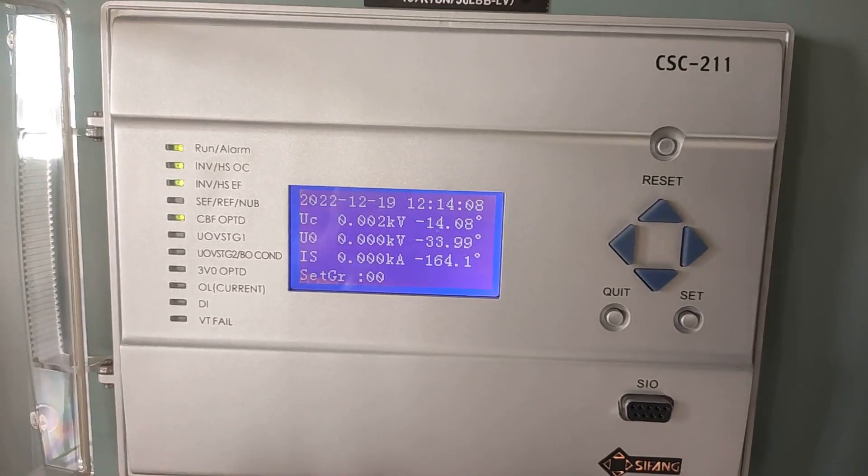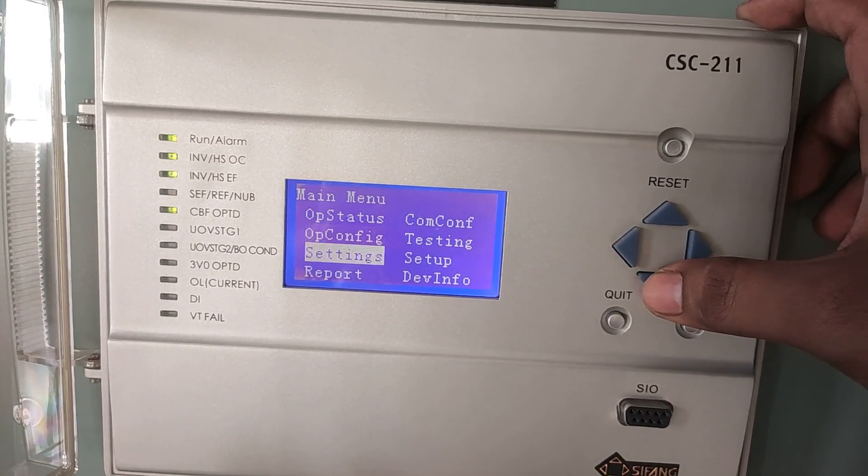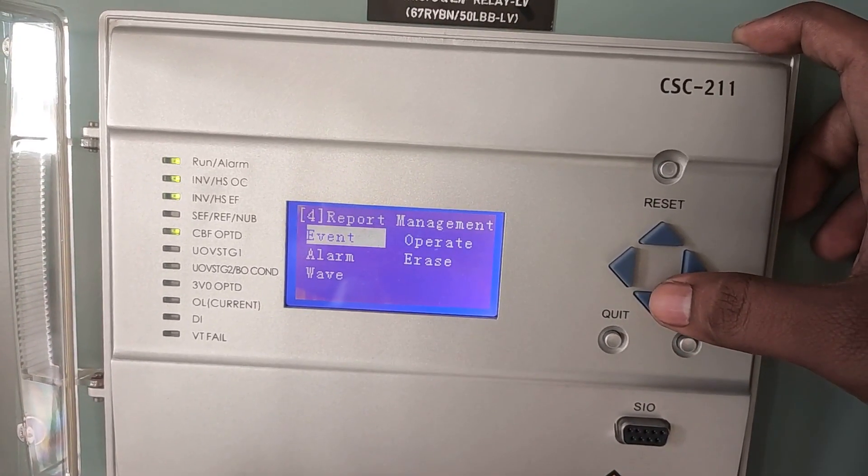To view the fault report, first press the set button. Go to Report, and in Report, select Event.